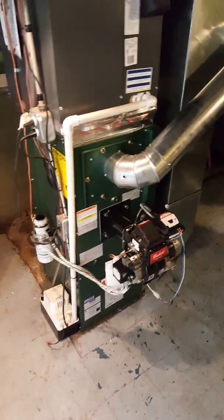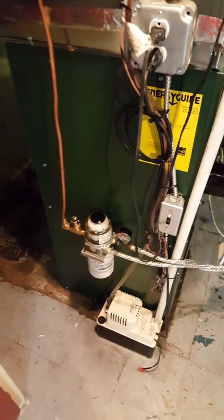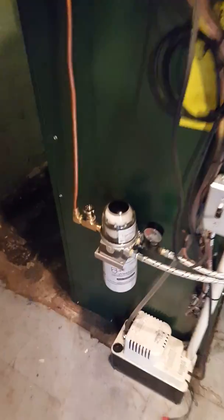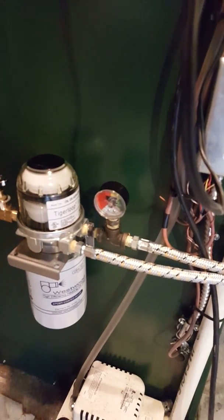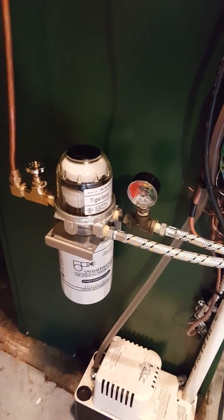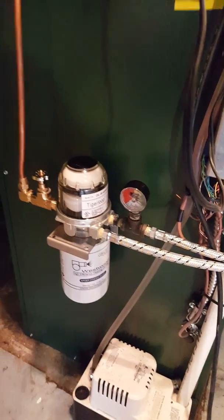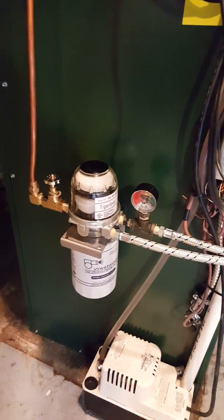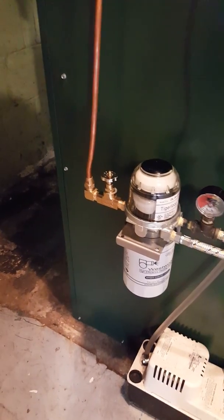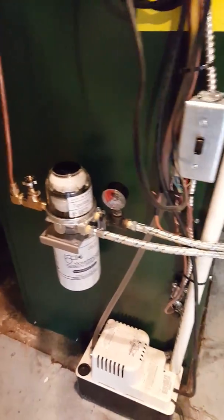This is the PMP oil furnace with a variable speed motor. We have a Tiger Loop Ultra piped into the oil tank. As you can see, we have a vacuum gauge here for diagnostics — it's going to show us when the filter starts to get dirty and needs to be changed. Service always in mind. The firematic safety shutoff valve will shut off the flow of oil if there ever was a fire. Also shown: the condensate pump and the Beckett AFG burner.